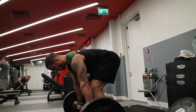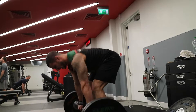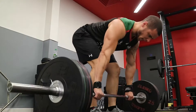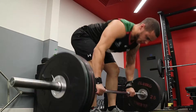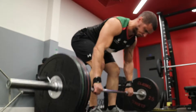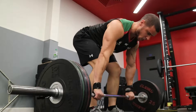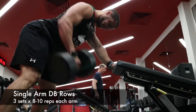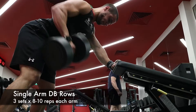Then it goes into four sets of eight to ten on Pendlay rows. Same kind of cue — keep the shoulder blades retracted, pull towards just underneath your chest, and squeeze back as hard as you can. If you haven't got the mobility to keep your back flat, you can do it off blocks or even off the squat rack and still get that similar motion, and keep working your way down until you've got a better range of motion.